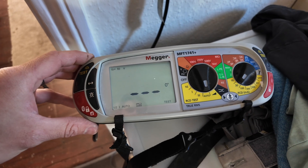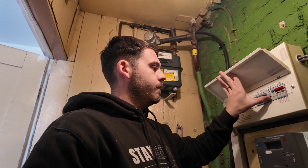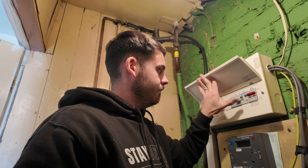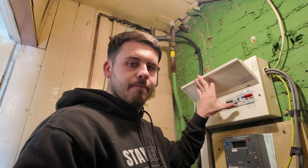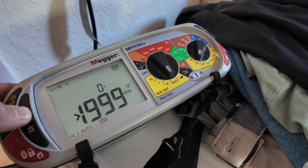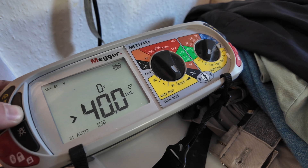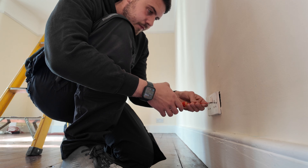The next live test was the RCD test - making sure the RCD is functioning properly and tripping in the correct number of milliseconds. It is so important to have RCD protection these days. I've seen plugs that were about to catch on fire, but luckily they were RCD protected so it tripped straight away. The reading we're looking for is nothing over 300 milliseconds, and we only take the one-times value nowadays as that's all that's required.